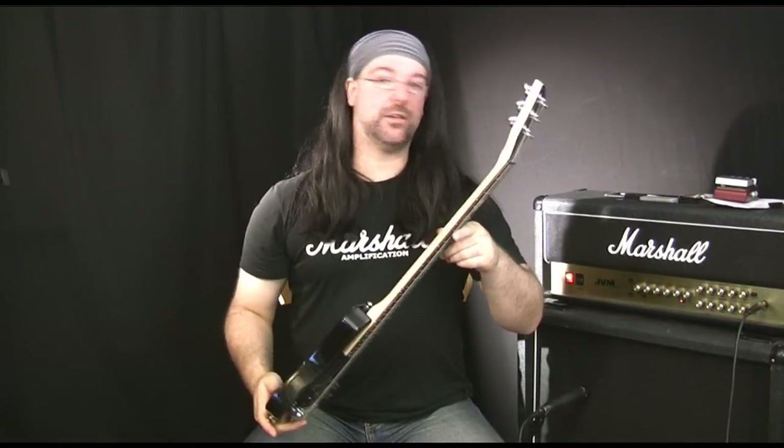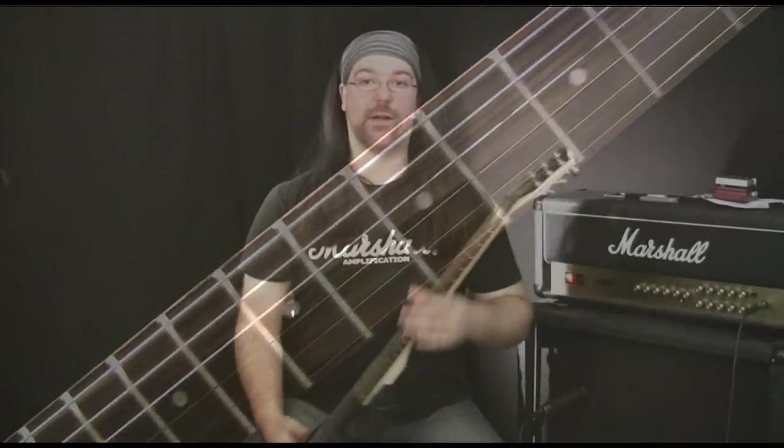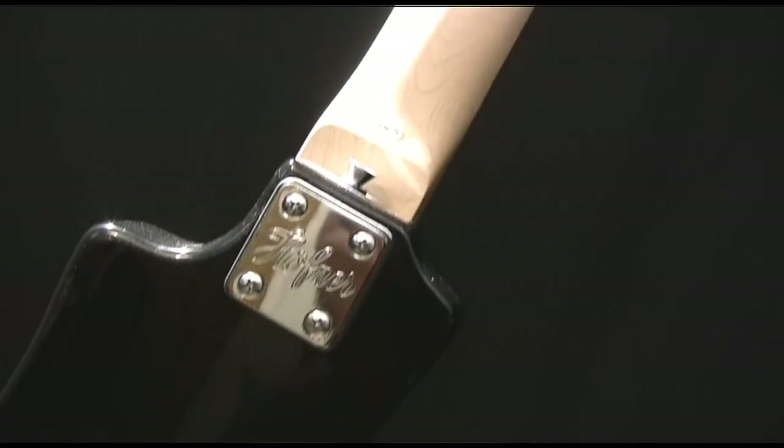If you are the kind of guy who likes going to festivals, getting drunk, partaking in dirty unsavoury acts, listening to loud music and then making your own kind of music, this could be the fun item you need to purchase.